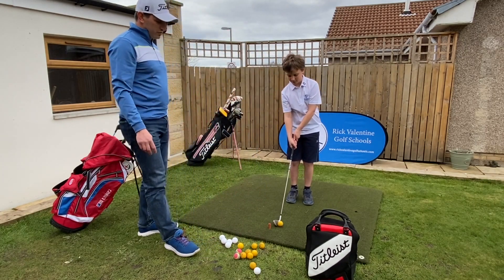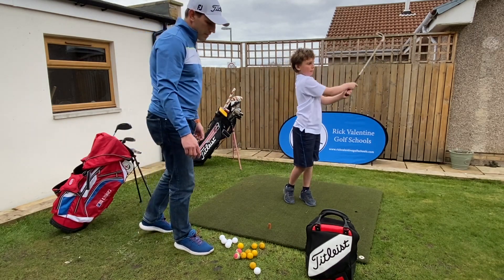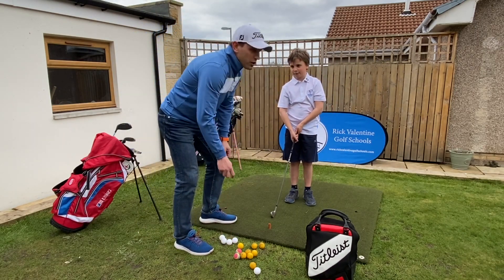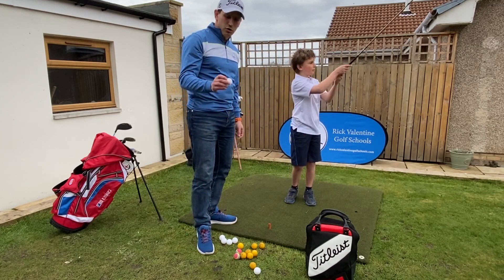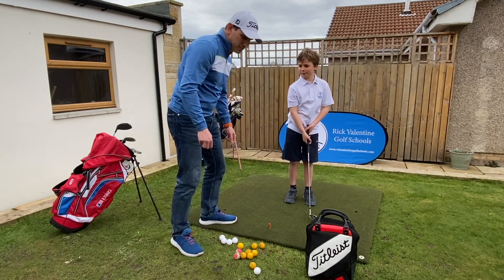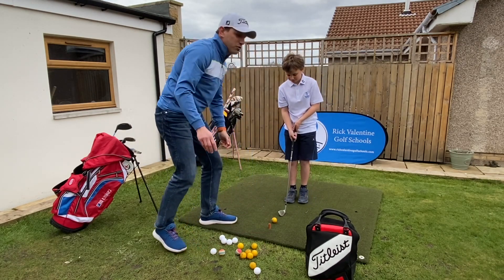We're using some rubber balls here — good shot, these ones go quite a long way. We've got a little bit of space and can hit over into a field next door, but we can also use plastic balls or foam balls.